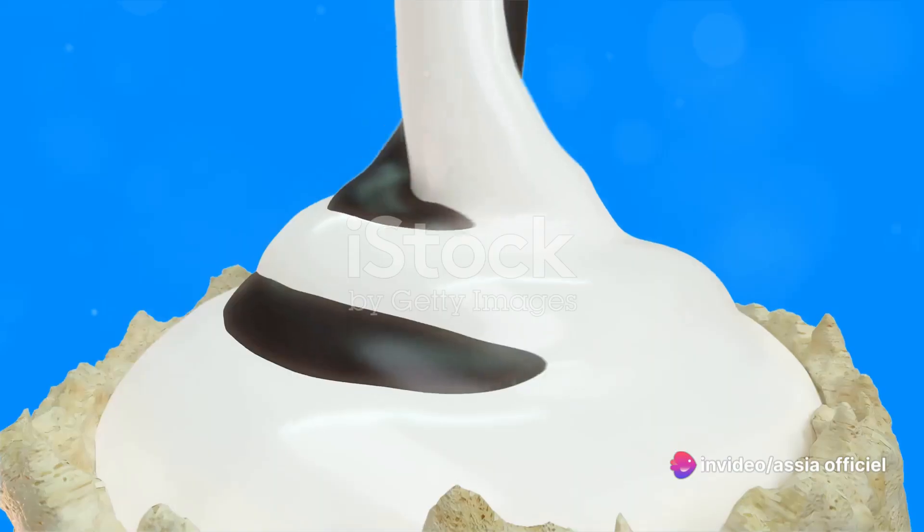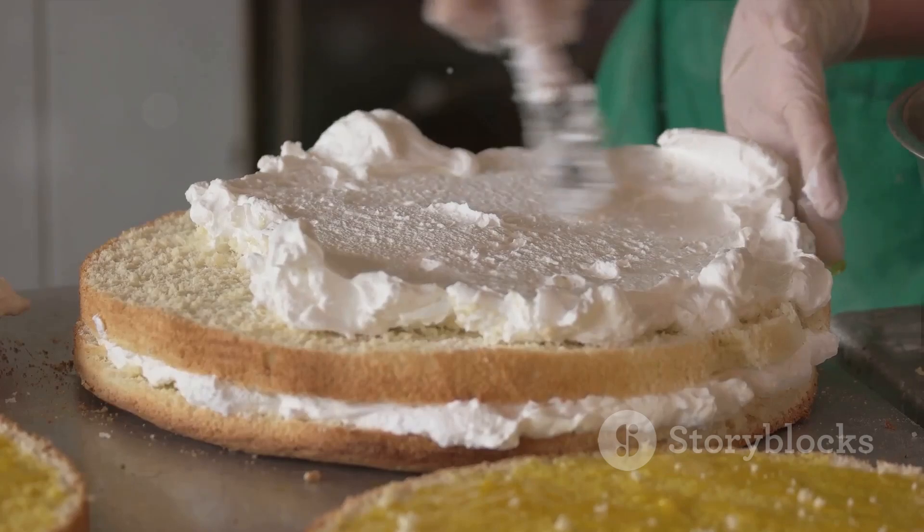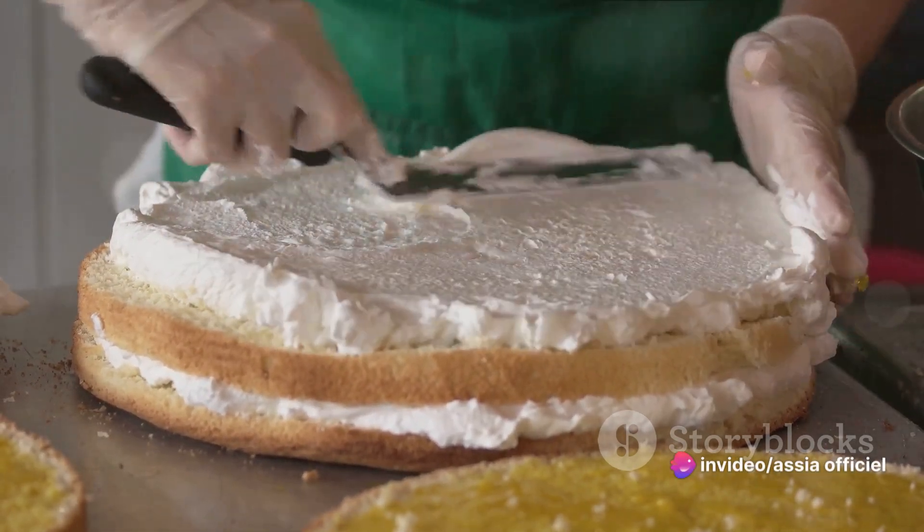Now comes the fun part. Whip up some heavy cream, sugar, and vanilla extract until it forms soft peaks. Spread this whipped cream over the soaked cake, creating a cloud-like topping that's as delicious as it looks.